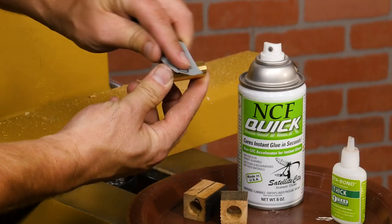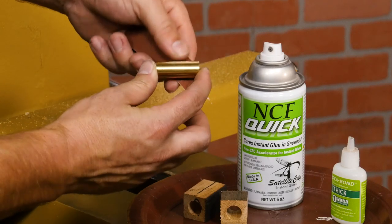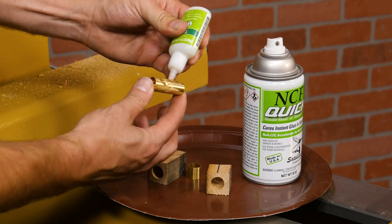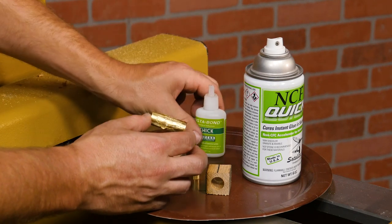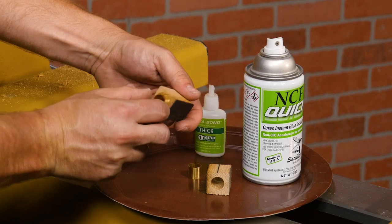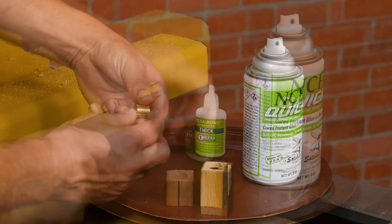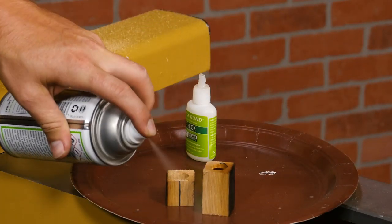Before gluing the brass tubes into the blanks, score them with 220 grit sandpaper to improve the bond. Then glue the tubes into the blanks with thick CA glue and twist the tubes as you insert them evenly to spread the glue. Spray with activator to cure the glue instantly or let them cure on their own for a few minutes.